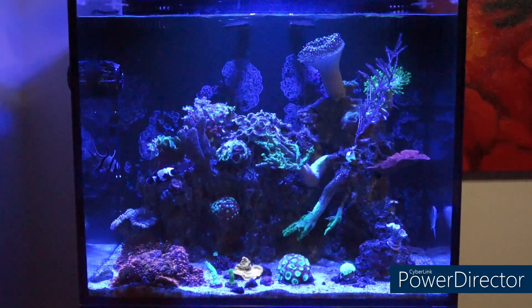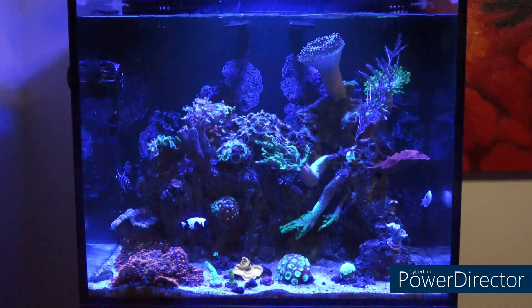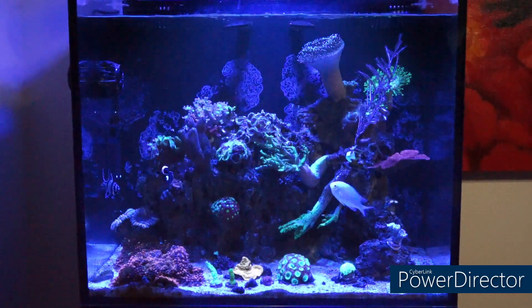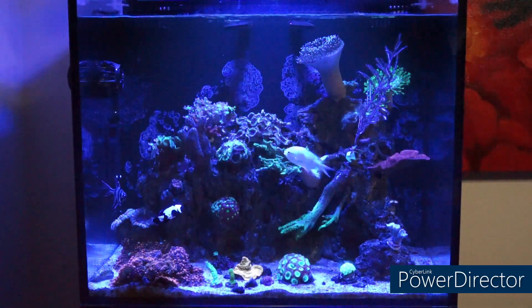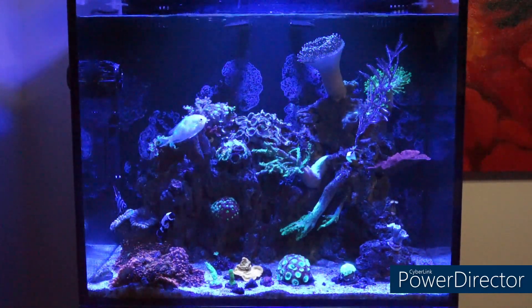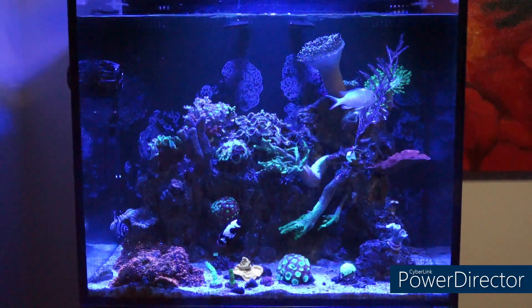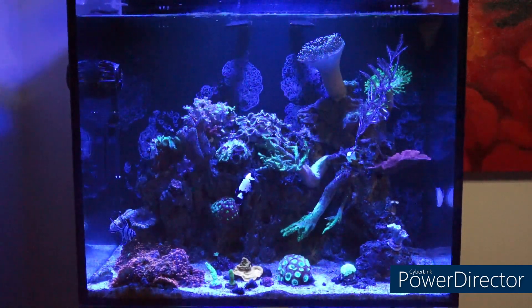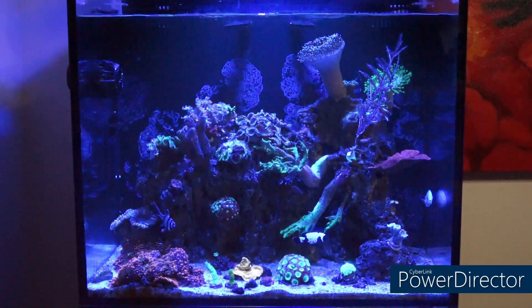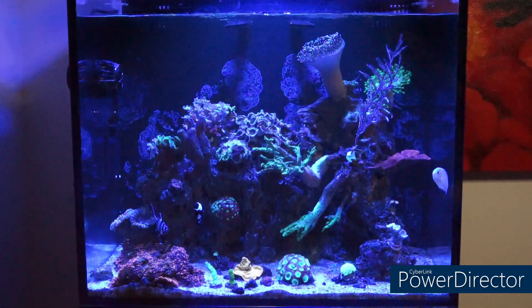I'm pretty sure other lights have the same acclimation feature too. So you can go that route, or you can go the substrate route, which is the most common. Not everybody has a Radeon or wants to use the acclimation feature. This time I decided not to use it. So you just put them on the bottom.